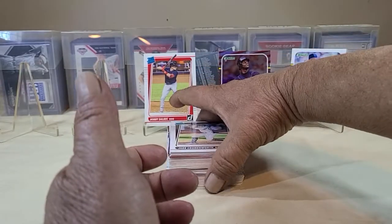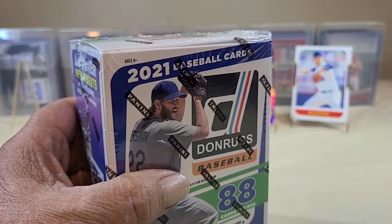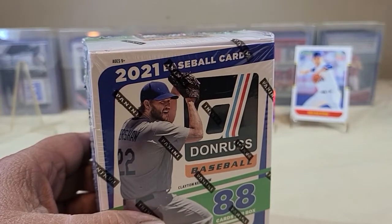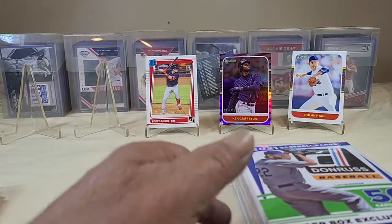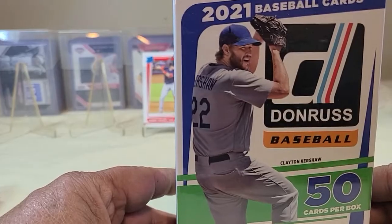That was the fat packs. Fat packs at my local Walmart are $5.98, giving you right at just under 20 cents a card. We'll go ahead and rip into the hanger box.